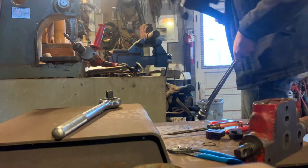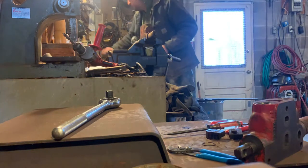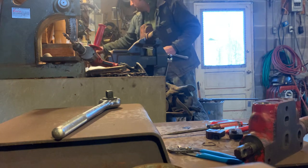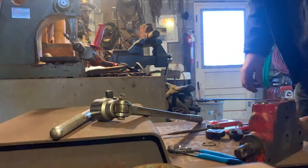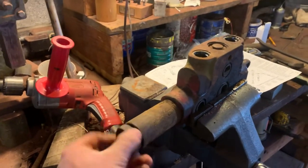That broke loose. Once you break it loose, everything's going to come apart. That unscrews — pretty simple. It comes off right like that.